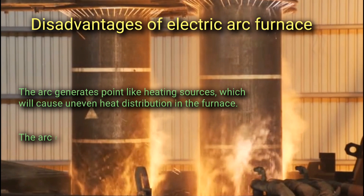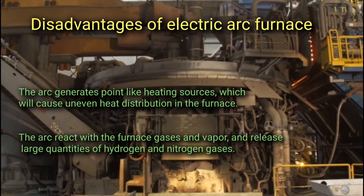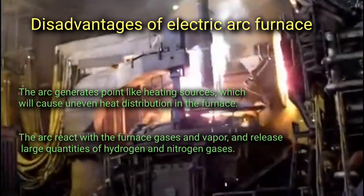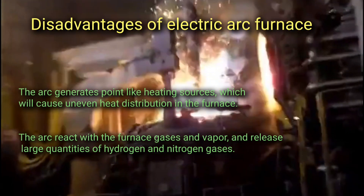The disadvantages of an electric arc furnace include: the arc generates a point-like heating source, which causes uneven heat distribution in the furnace. Additionally, the arc reacts with the furnace gases and vapor, releasing large quantities of hydrogen and nitrogen gases.